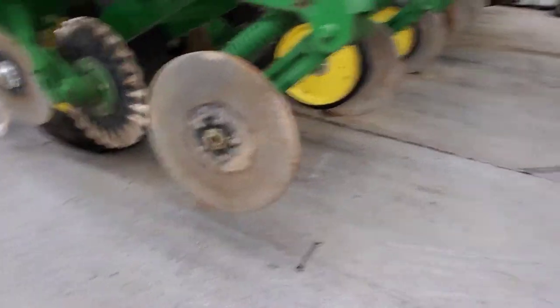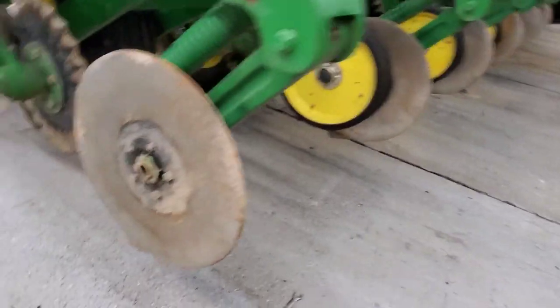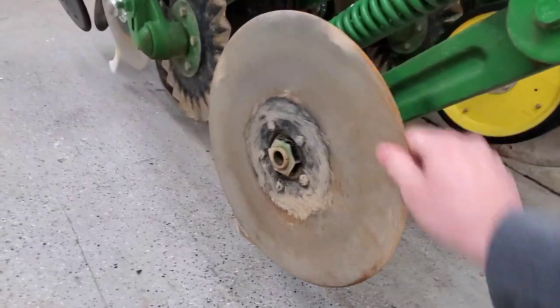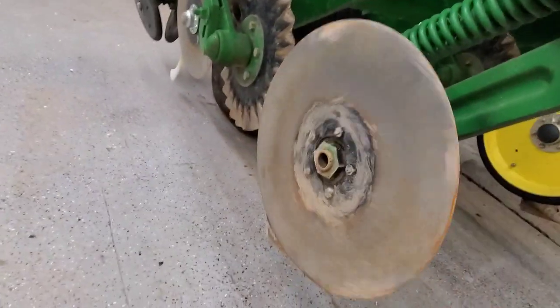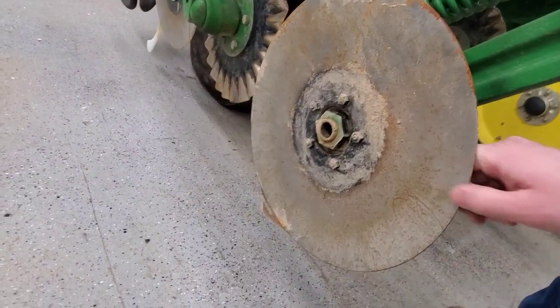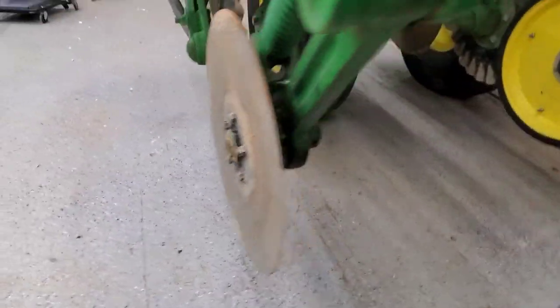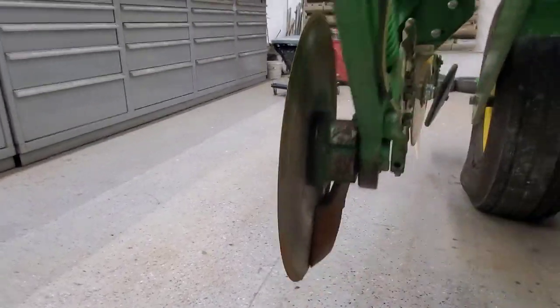I got one off and it came off really easily, so that's a good sign for the rest of it. The bearings all seem to be okay. I do want to measure this blade just to see how much wear it's got on it — may have to replace them but we'll see. The boots don't look terrible, there is some wear to them, but that went better than I expected.